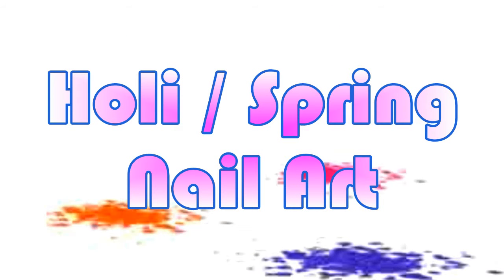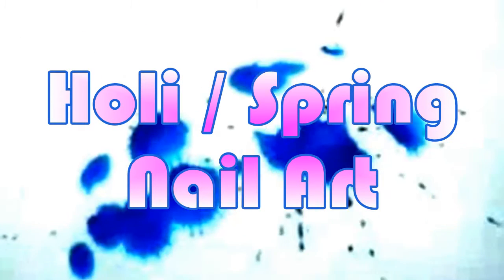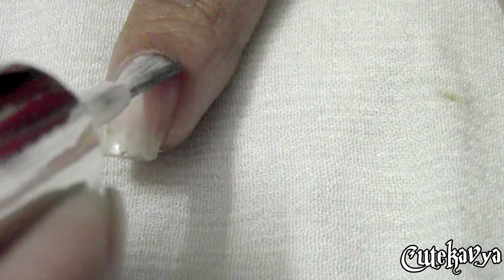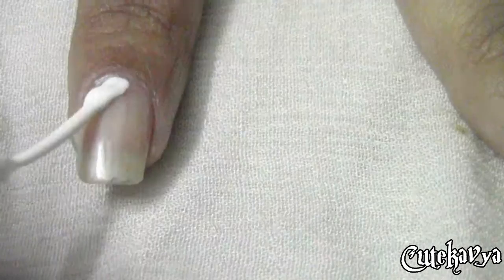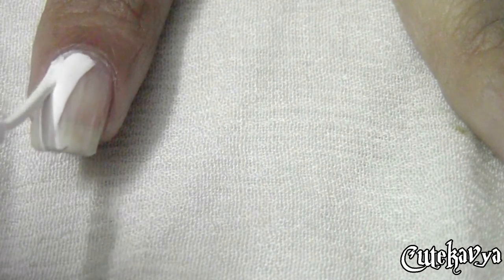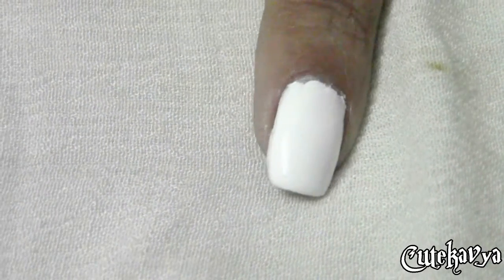Hi everyone, so this is a Holi spring nail art tutorial and I'm not so good at it but still. I'm applying my base coat firstly, and then I am going to paint my nails white.